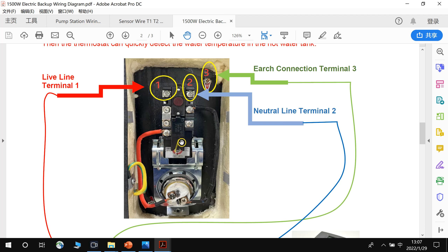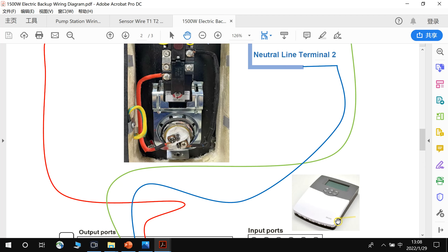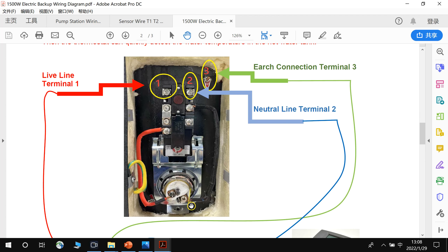The default temperature is 70°C and we can adjust it to 60°C. Above that is the high-temperature cutoff. So if the thermostat or controllers have problems and the heating element is always heating, then when it reaches the high temperature limit, it will cut off the electricity for safety.